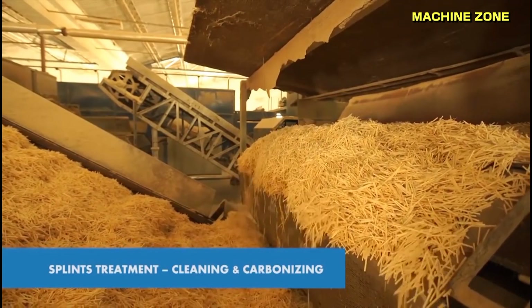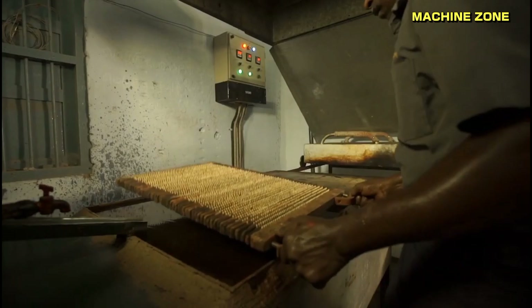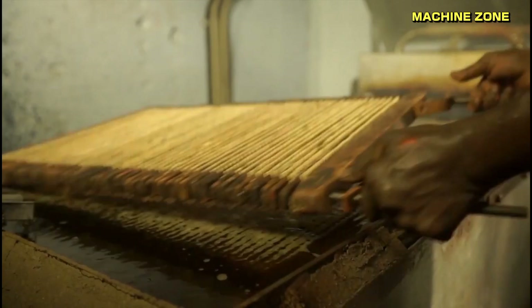Carbonization: to improve their burning quality, the splints are heated in a kiln without oxygen. This process, called carbonization, gives the sticks their characteristic black color.